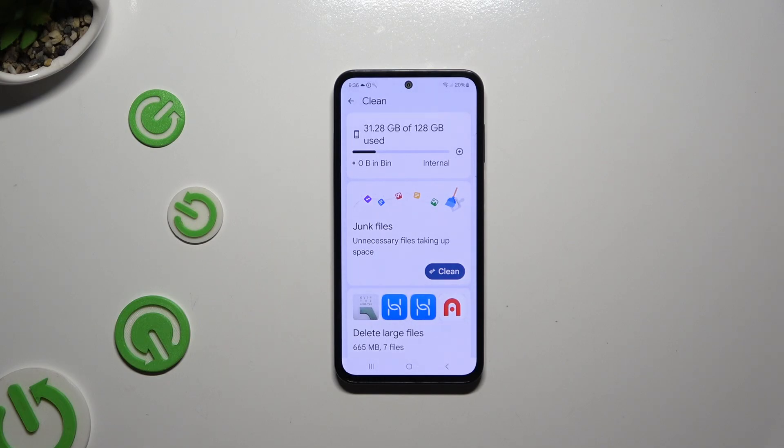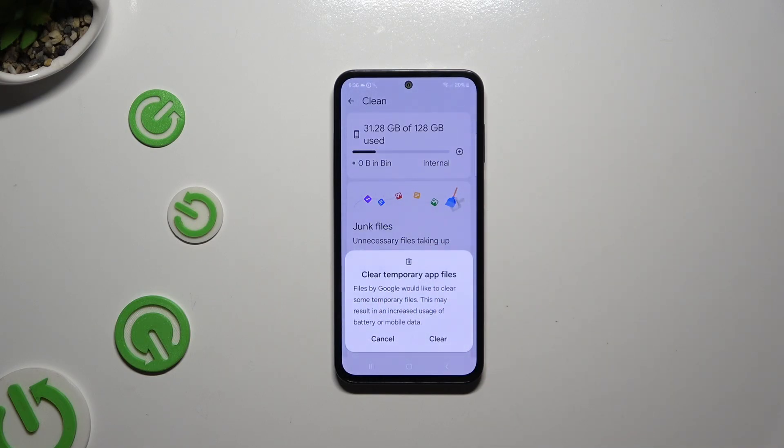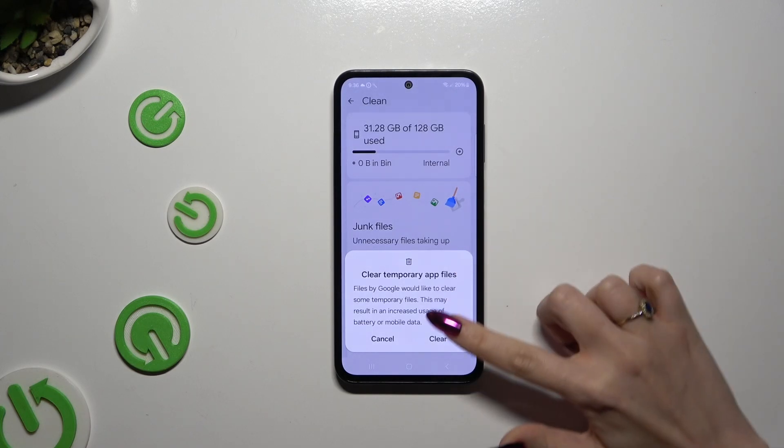Then tap on Clean under Junk Files. And last but not least, select Clear in the pop-up.